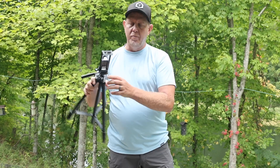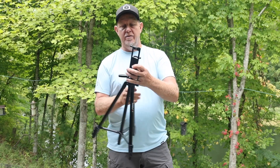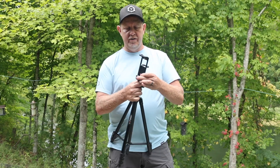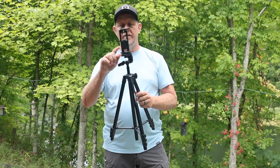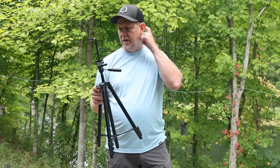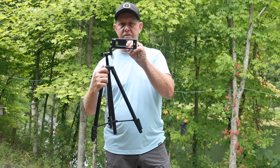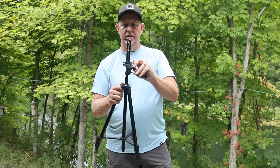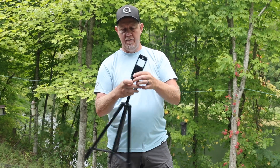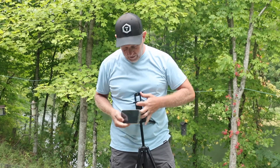There is a little bubble indicator for level on the top. It's pretty standard in terms of what you'd expect out of a tripod, with the exception that the head does not actually come off. You can loosen it on the side, tilt it for vertical videos, and spin it around and tighten it from the bottom. I'm going to go ahead and put my 12 Pro in there.